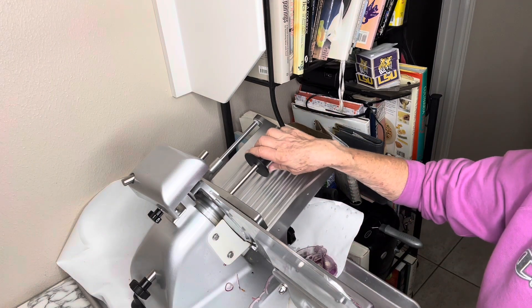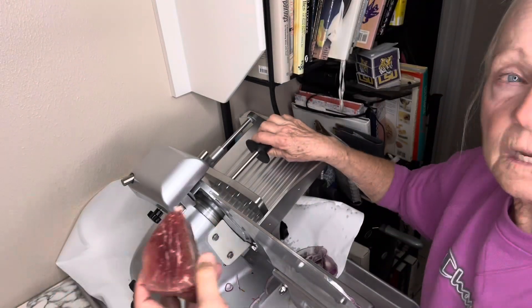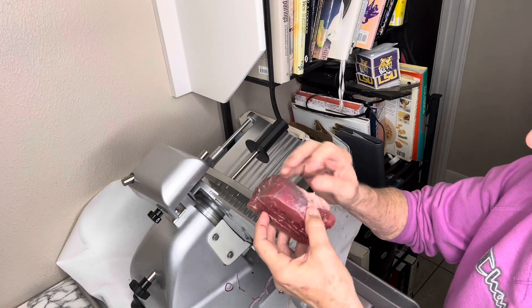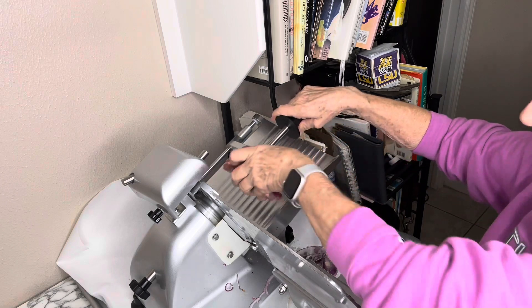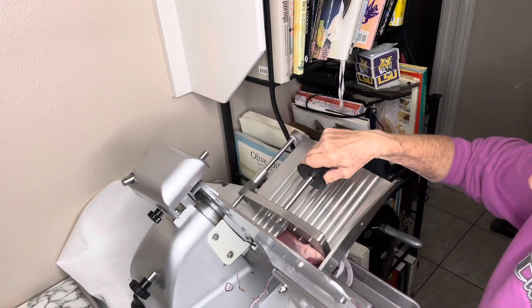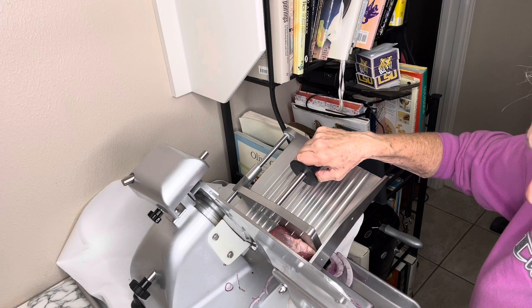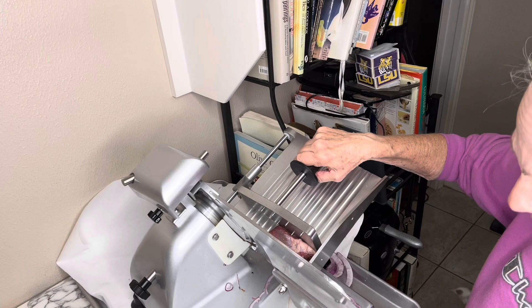Now this is where it gets a little messy with the splattering of the meat. My meat is really semi-frozen and what I want to do is keep it that way when I go to do this, because it makes the cutting easier. So we're going to go ahead and put it on. I'm going to dial up and make the meat slices a bit thicker.